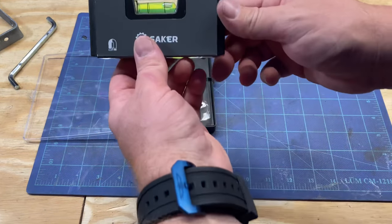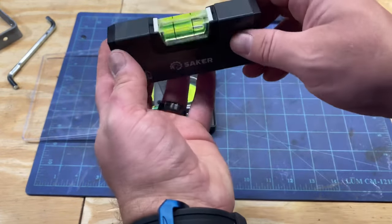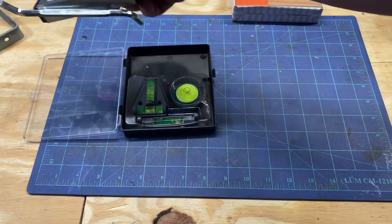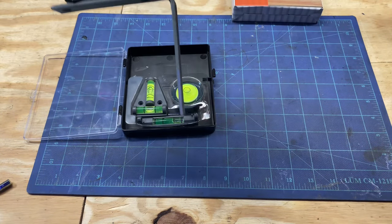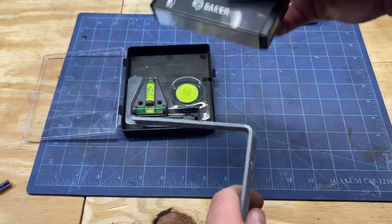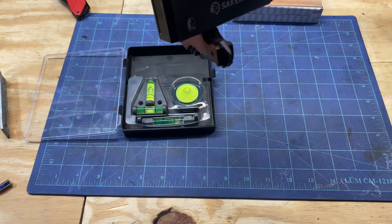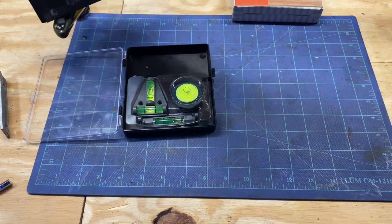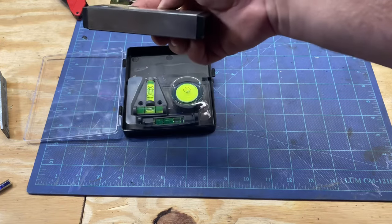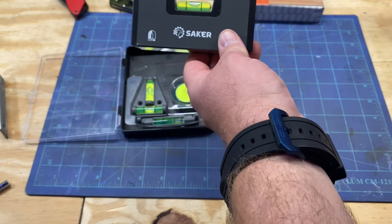I pulled this out originally and I'm looking at it like, no magnets down here — it's nicely machined, all that works well. But it does have some strong magnets down there. My buddy doesn't think they're neodymium magnets — I don't know — because yes, there are some things it'll grab, like a knife and stuff like that.